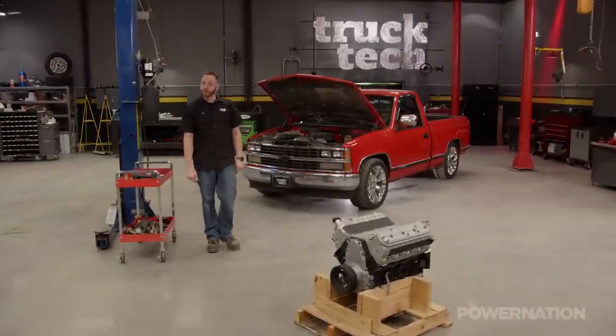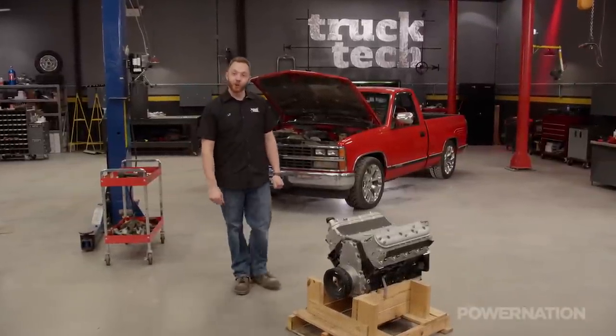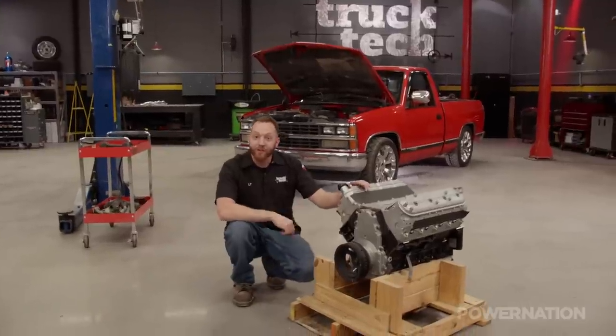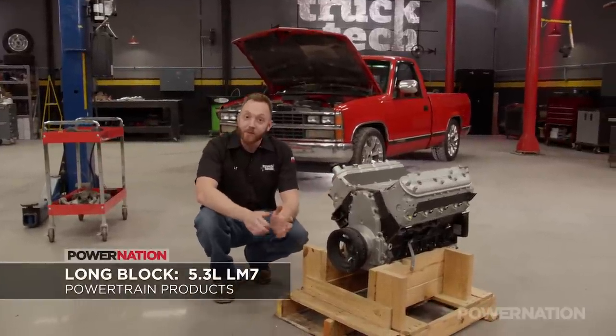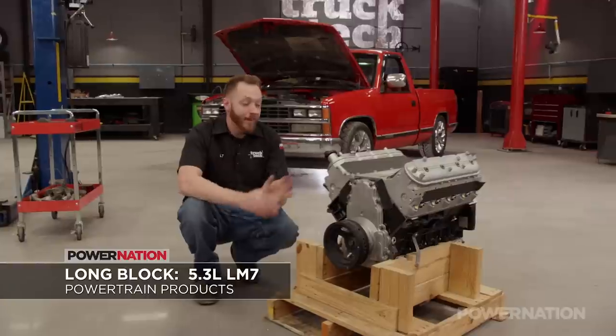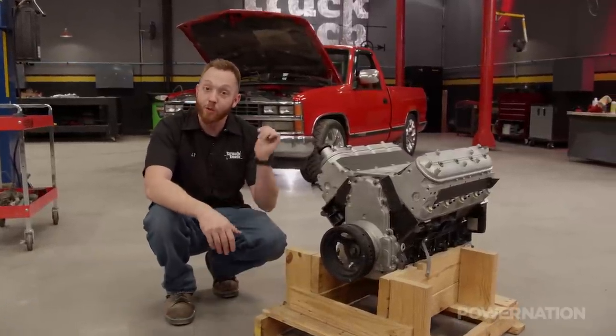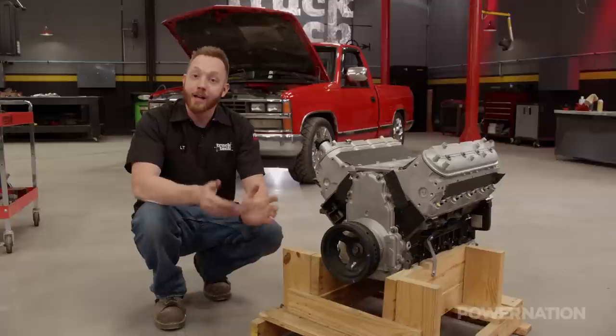You've probably figured it out by now — we're actually going to be doing an engine swap, and yes, it is part of the LS family. This is actually a 5.3 liter LM7 we picked up from Powertrain Products, and it's not stock. It's actually a high performance crate engine designed for swaps like we're doing.